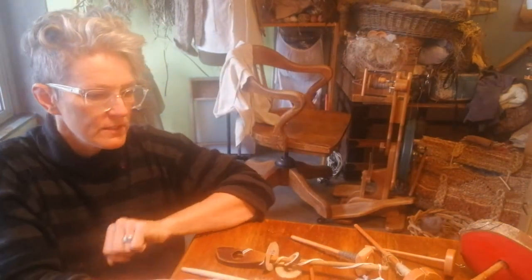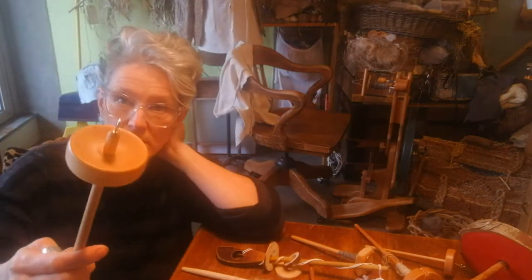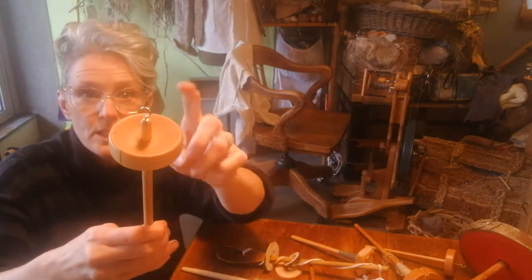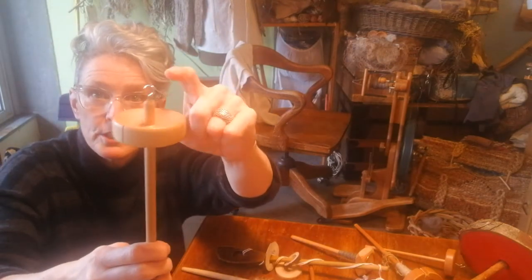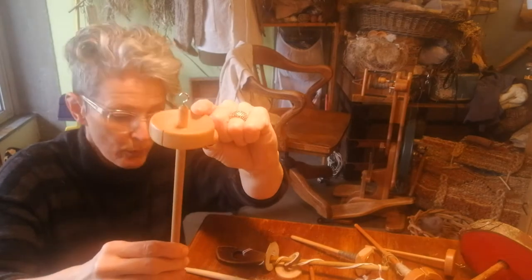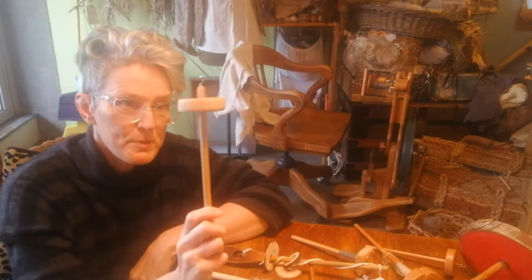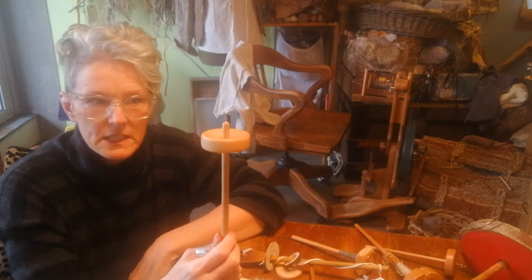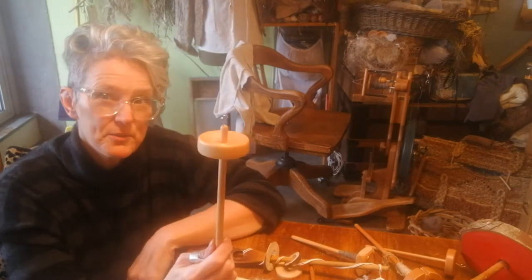So a few things I wanted to show you. These are drop spindles that we purchase for class — we find them online — but you can totally buy a dowel, a cup hook, and some kind of wooden biscuit for your weight. The drop spindle weights are usually about an ounce and a half or an ounce and a quarter.